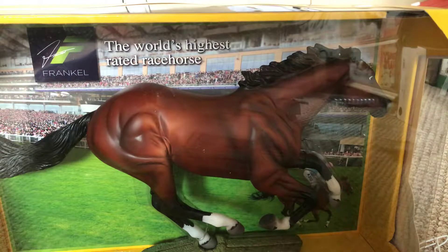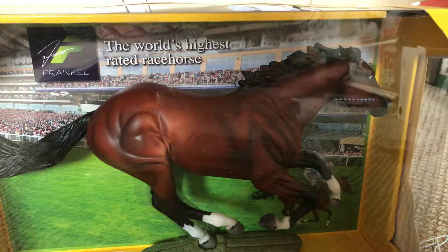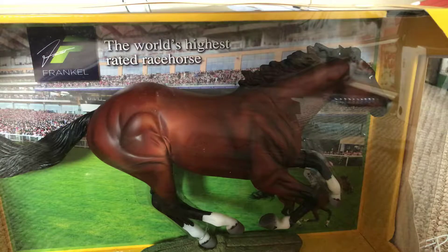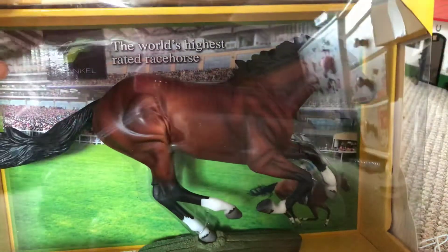Hey guys, what's up? It's me, BriarLover606 here, and today I'm going to be doing a Breyer Traditional unboxing video. The Breyer that I'm going to be unboxing today is Frankl, the racehorse.